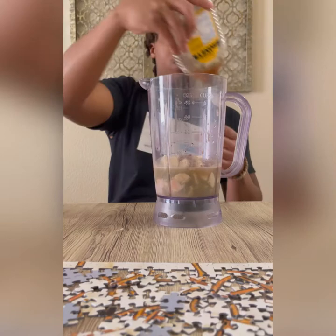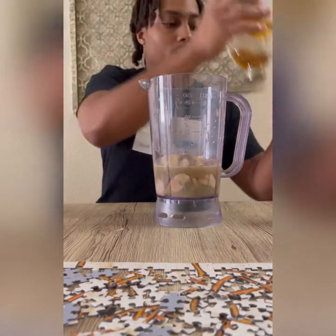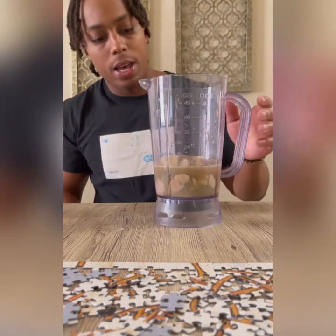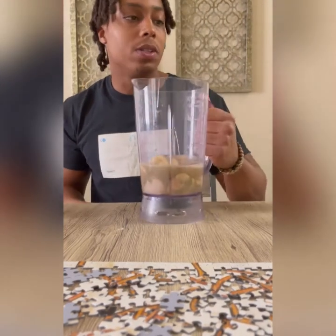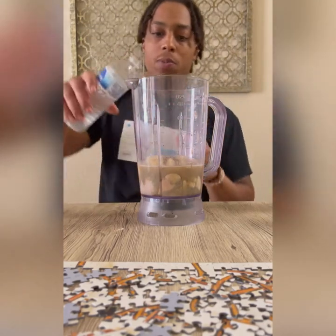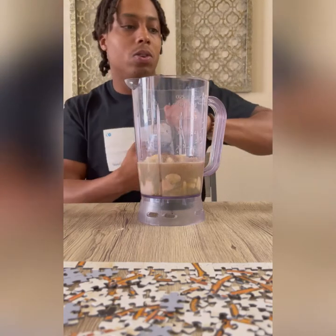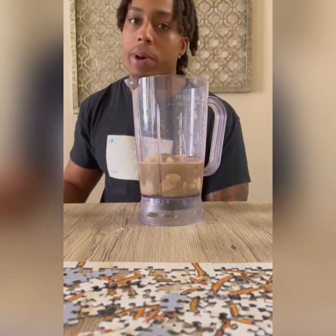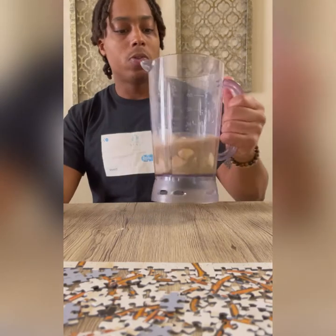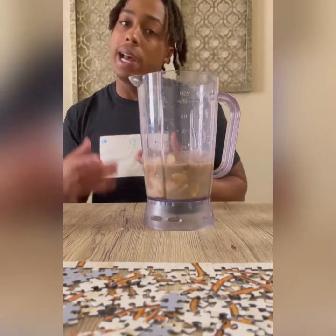Next and last, we've got honey — it adds a little flavor and it's also good for you. A spoonful of honey goes in. The only thing we're missing now is ice, and I also pour a little more water on top so it's not as thick and it's smooth when I'm drinking it. This right here is my pre-workout protein shake.